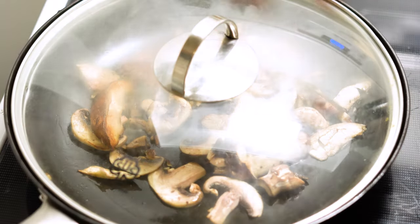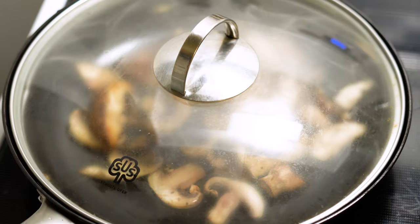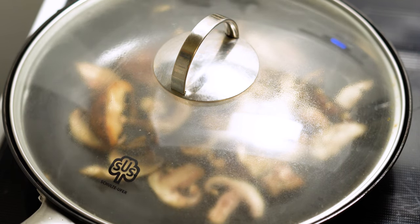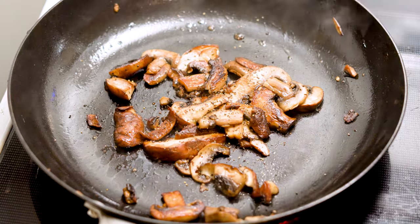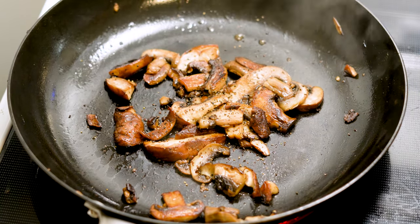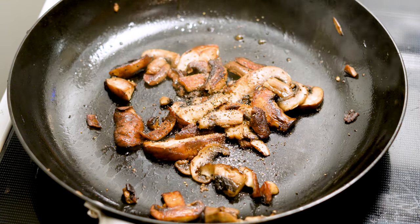During that 20 minutes, we're going to take another six ounces or so of mushrooms — any mushrooms really — put them on top of a tablespoon and a half of butter, and char them up inside a sauté pan. Once they get nice and charred, we're just going to hit them with a little bit of salt and pepper. We're going to be using these as a garnish.